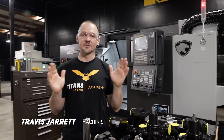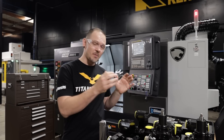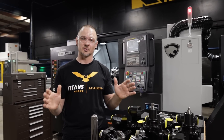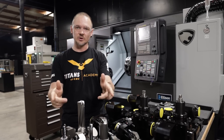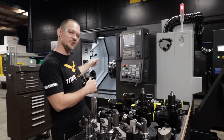Hey everybody, this is Travis from Titans of CNC, and today we're going to do a full turret setup using modular tooling, otherwise known or more commonly referred to as quick change tooling. We have a full set of tool holders, a whole bunch of tooling, and one naked turret over here on our Puma 2600. So let's get to it.